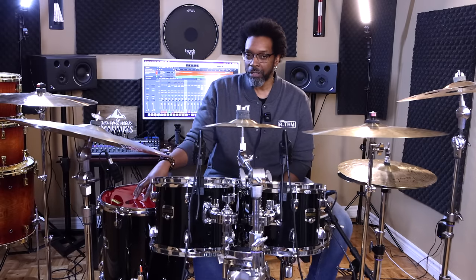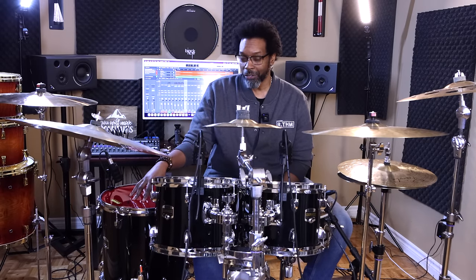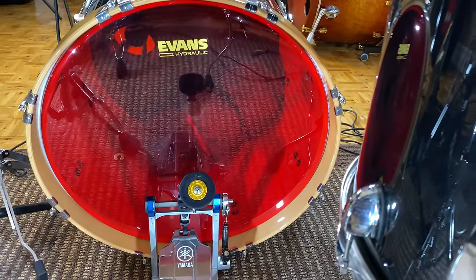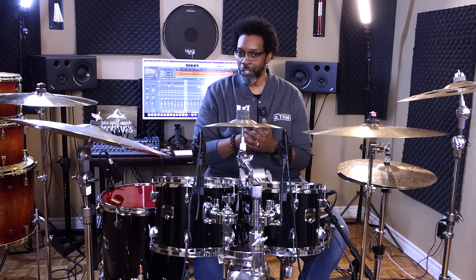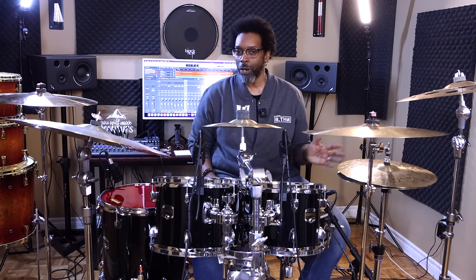The bass drum head is the exact same recipe as the tom heads — it's essentially just a giant tom head on your bass drum. I became a big fan of the kick head as soon as I put it on and tuned it up. This thing sounds really, really good, especially with a mic on it. Nice and thick and fat and punchy, and no muffling required whatsoever.